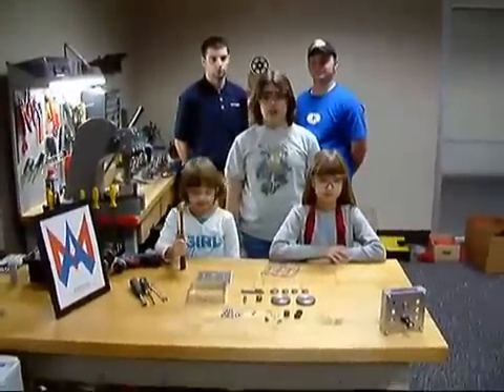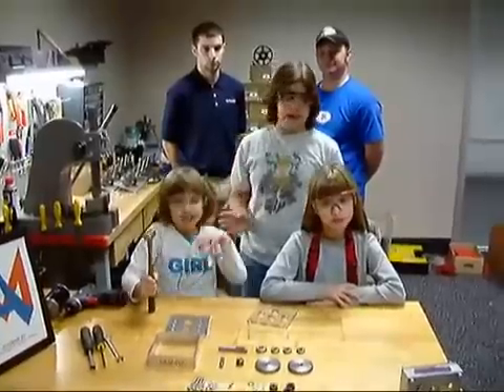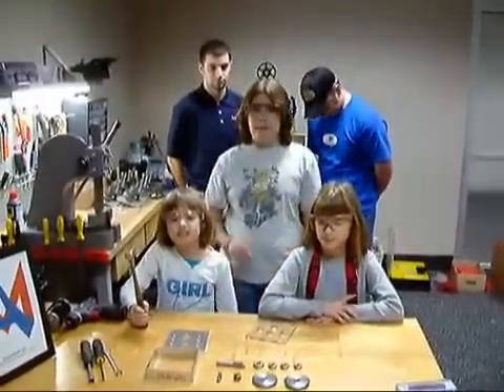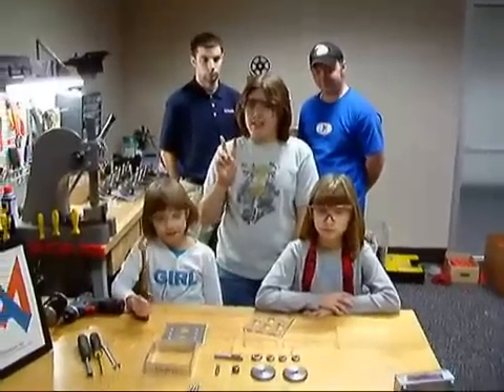Hello, today we're going to show you how to make an Andy Mark Puff Box. This is Lucy, Isabelle, Kyle, and Nick. Remember two things: safety first, and spot the yellow truck.